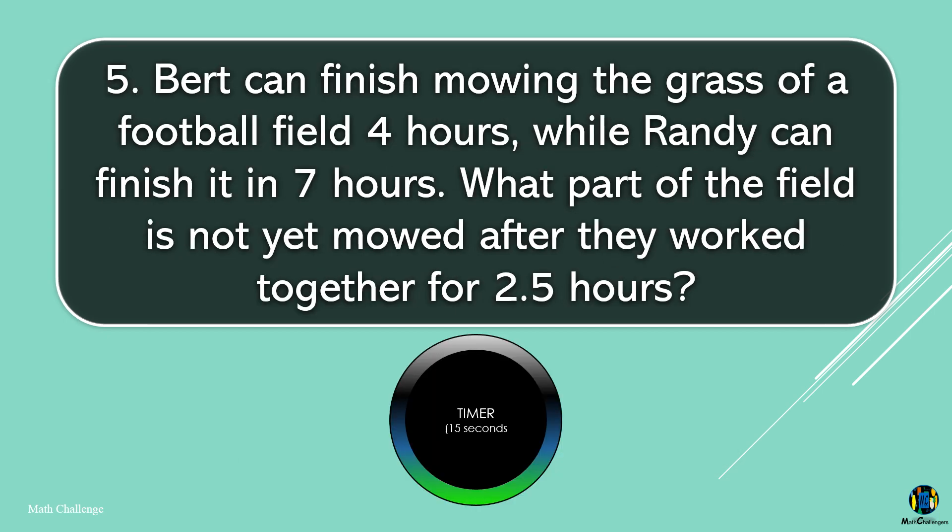Burt can finish mowing the grass of a football field in four hours, while Randy can finish it in seven hours. What part of the field is not yet mowed after they work together for 2.5 hours?